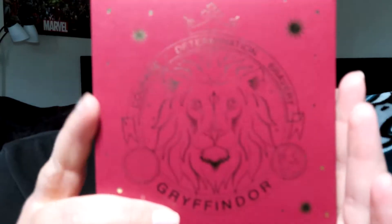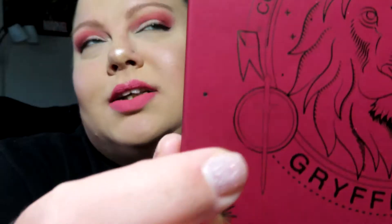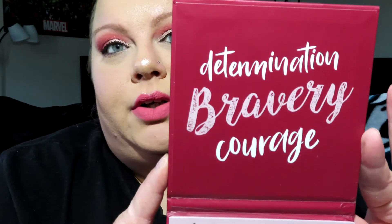You get a nice little palette and the packaging is cardboard, which I don't mind. It has the lion on it and the Godric Gryffindor sword — if you're familiar with Harry Potter you know all about that. It features warm tones with pops of red and gold, inspired by Gryffindor house colors. It includes nine eyeshadows in matte and shimmer finishes at 0.05 ounces or 1.4 grams each. When you open it, it has the words determination, bravery, and courage — three traits Gryffindors have.